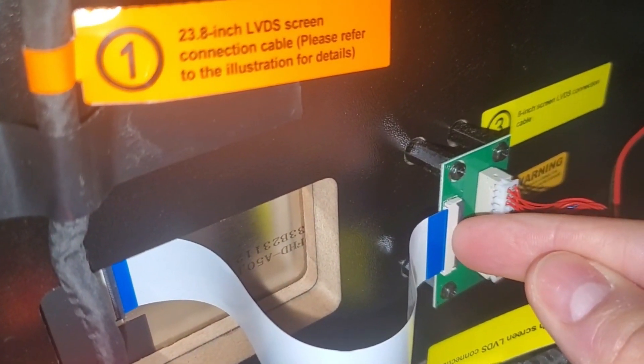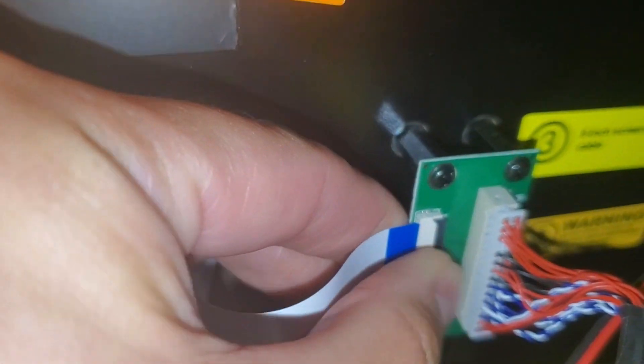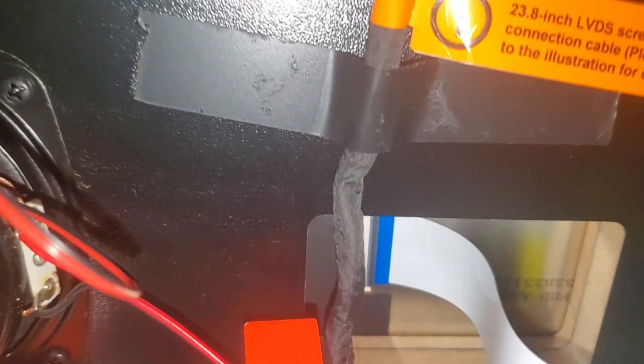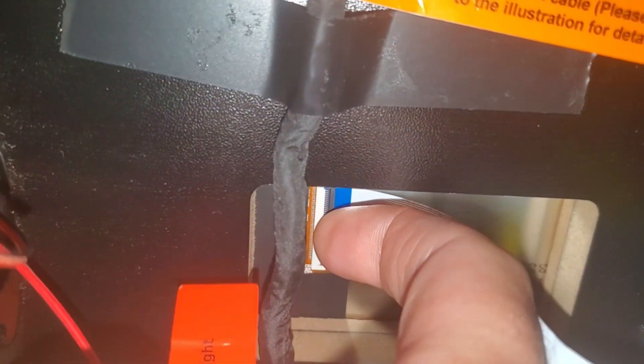This latch can be reseated by flicking that latch up. Make sure the connection is all the way in, then latch it down by pushing down. The same thing goes for the connection on the other side — get your fingernail under it to flick it up.